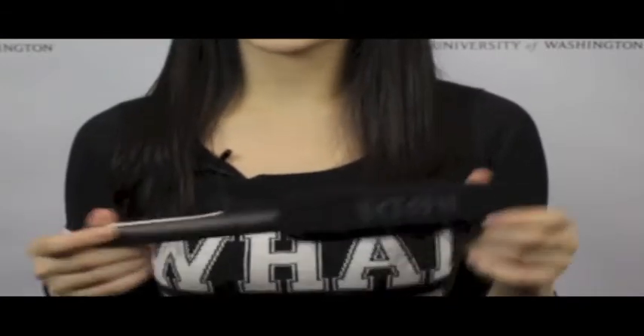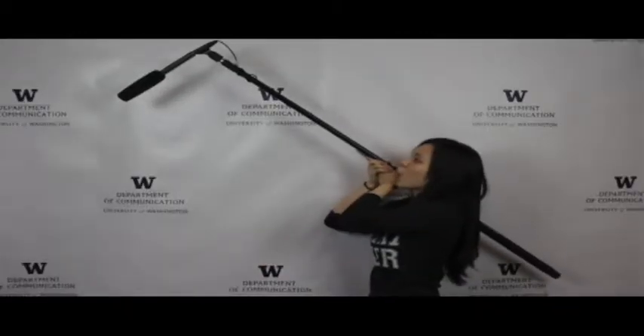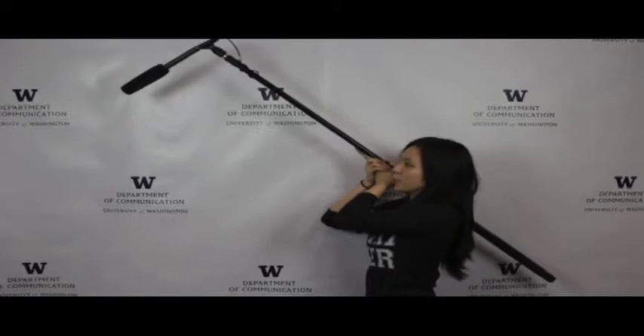This is a Rode shotgun microphone. To use a Rode shotgun mic, you can either hold it towards the interview subject or you could hold it above your interview subject on a boom.